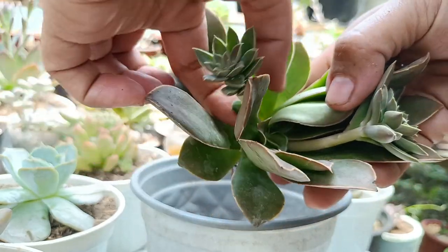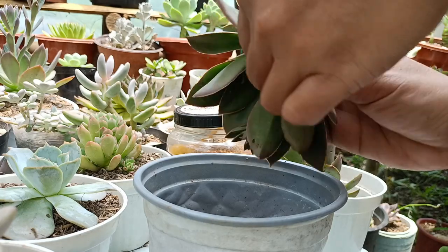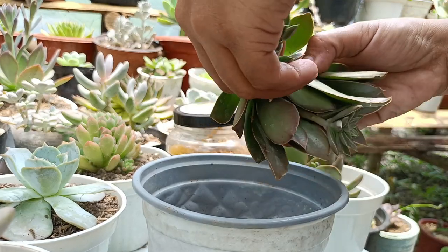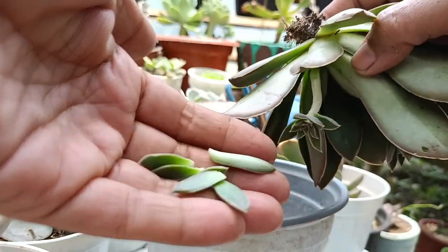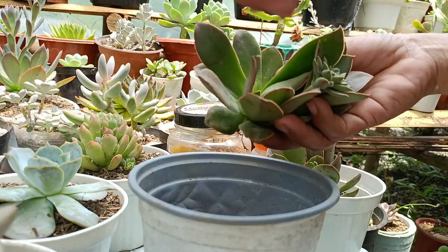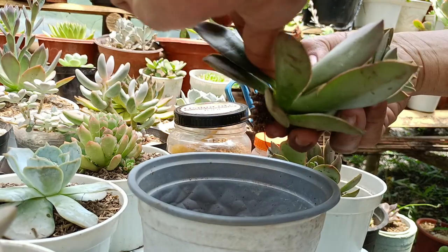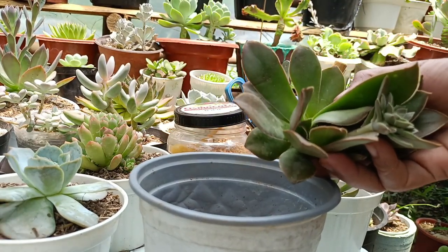Ganito yung nangyayari sa blue frills ko dati. Pero yun hindi ko naagapan kasi wala ako dito. Malagas na, pero sobrang dami yung milibags. Dapat sa ibang area ako nagkaliko kasi baka mahawa itong iba. Layo ko lang ng konti.